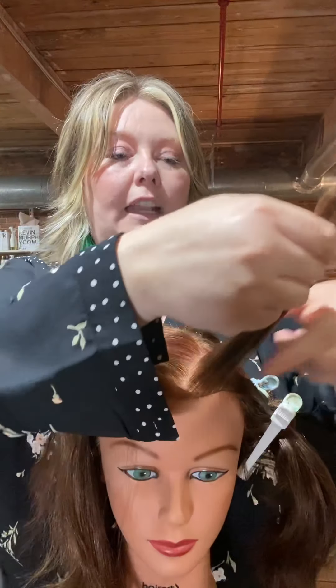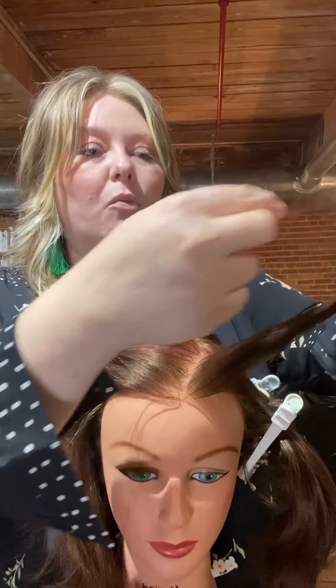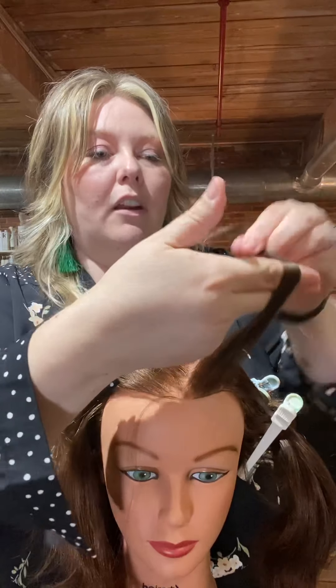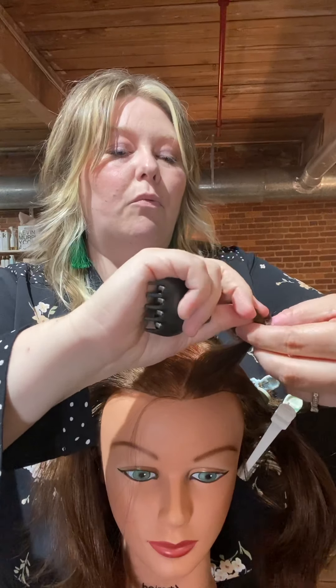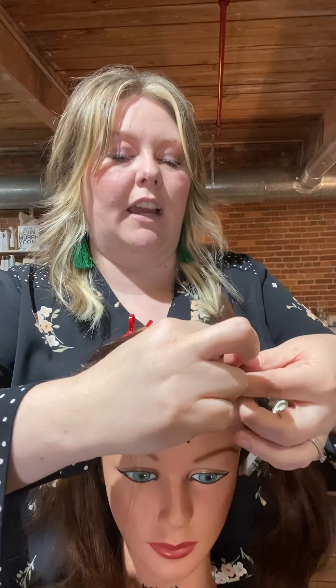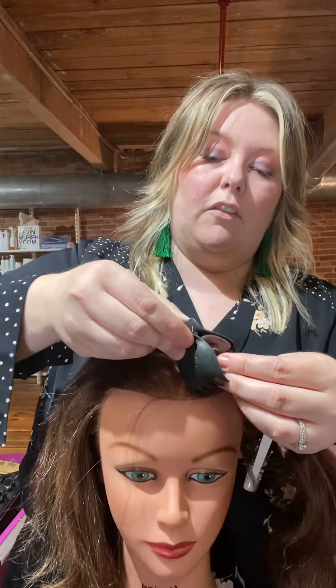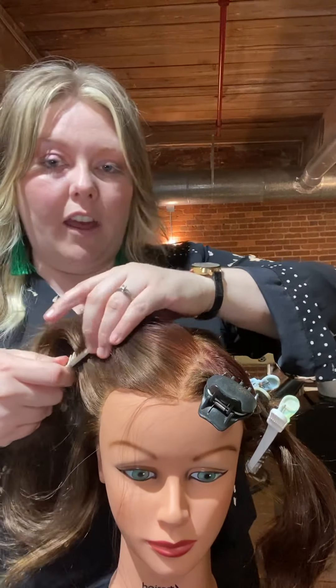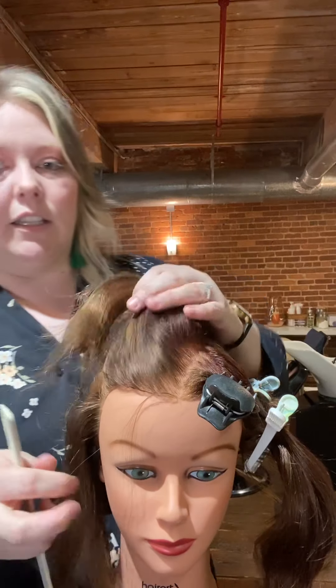Take your hot roller and whichever section you're trying to build the fullest part, take your subsection and wrap it around your curling iron, round brush, hot roller — whatever tool you're using. Clamp that right on base. Then move on to the next section and do that all the way through the top. If you're looking to create fullness on the sides, we'll look at that next.